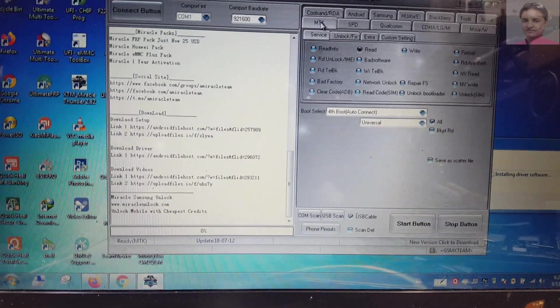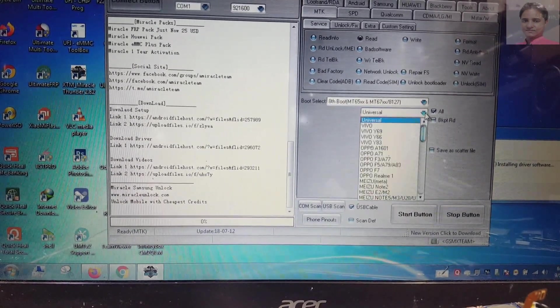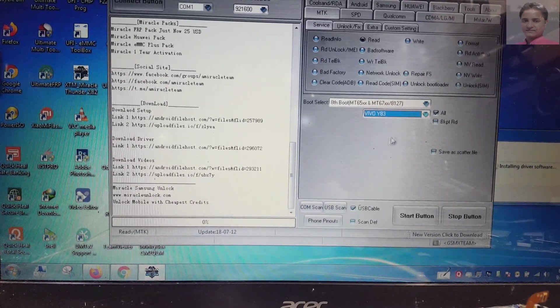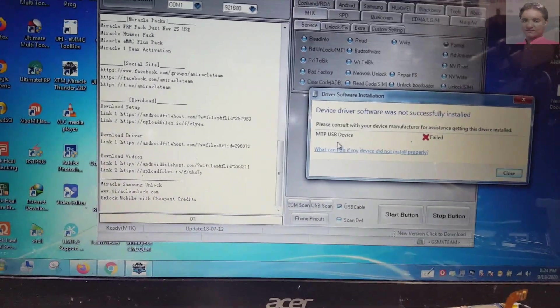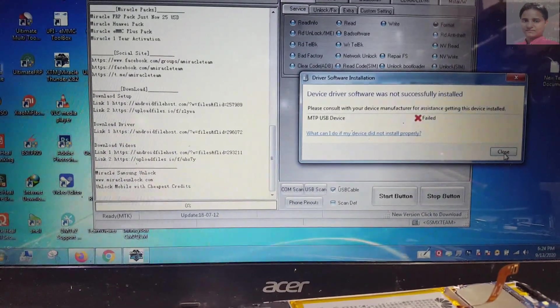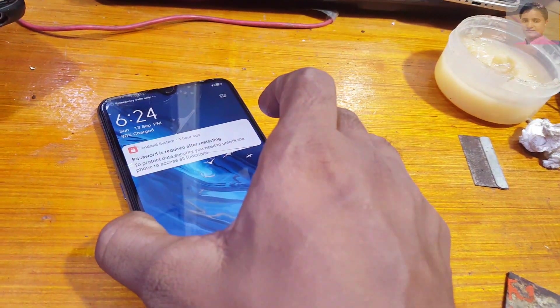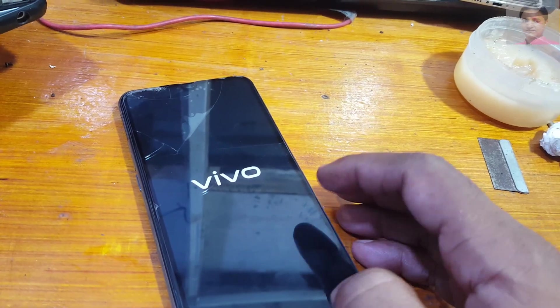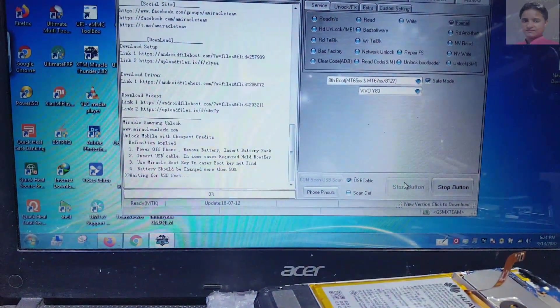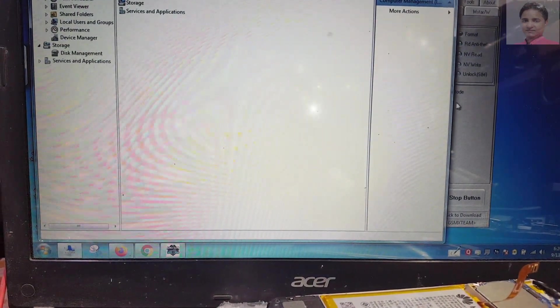Select MTK, click here, and select 8 boot, click here, select Vivo Y83 — don't worry, it's working with Vivo S1 easily. When you see failed, then simply close it, reboot, and click the start button, then reboot your phone. Make sure that your mobile is properly connected with your laptop.